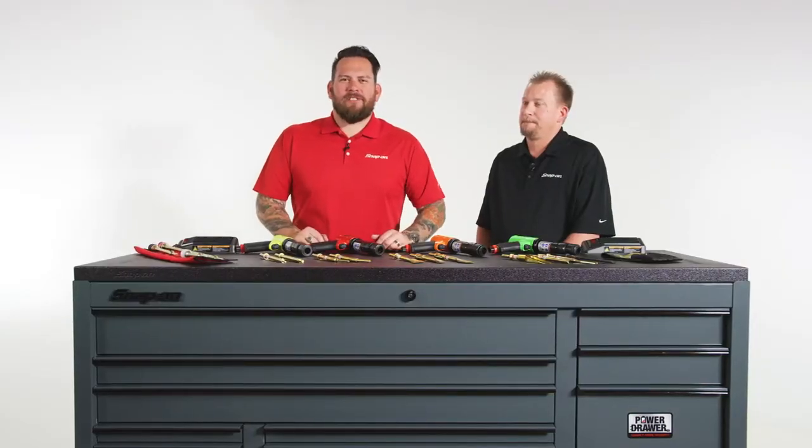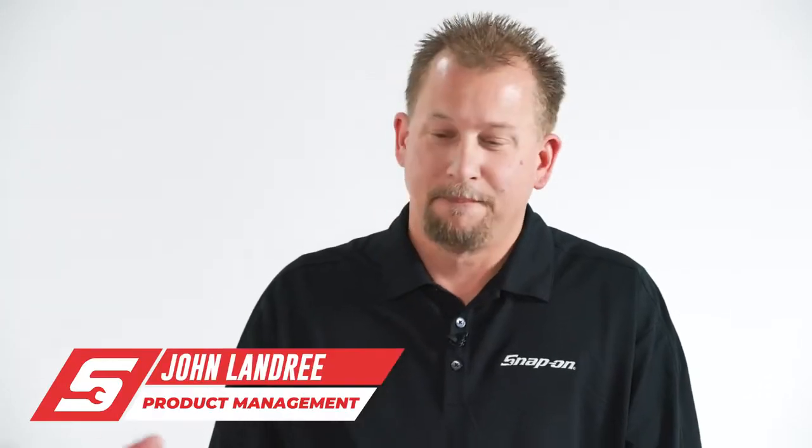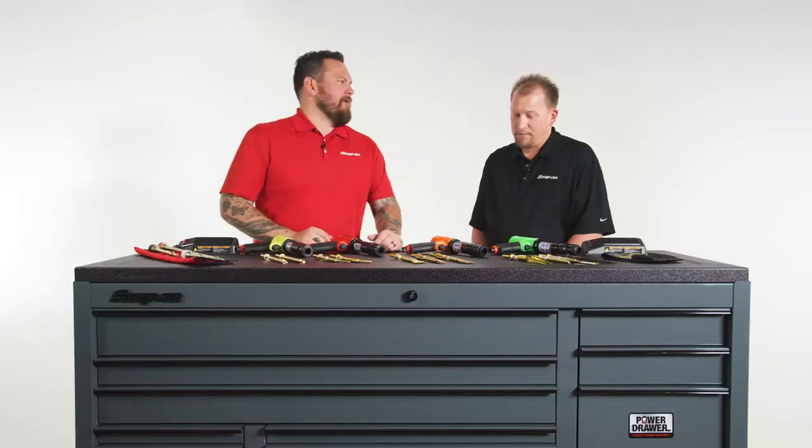I'm Jared D'Ende. We're here in Kenosha, Wisconsin at Snap-on Tools World Headquarters. I got John Landry with me. John, educate us on the Snap-on Air Hammer.